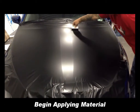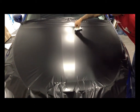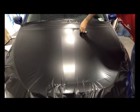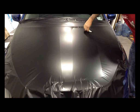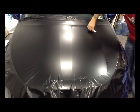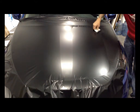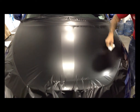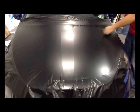Now start in the middle of your hood with your felt-lined squeegee. Without lifting up your squeegee, slowly work the air from the middle of the hood to one side. Work maybe an inch at a time, running down the whole length of the hood. Don't try to take on too much area at once or you'll get a wrinkle.